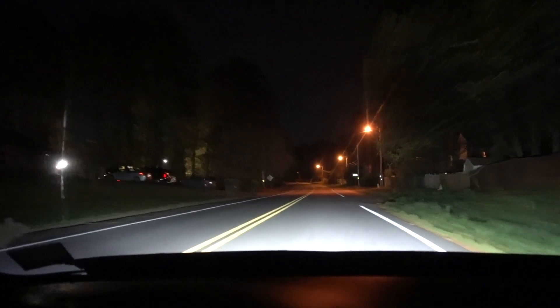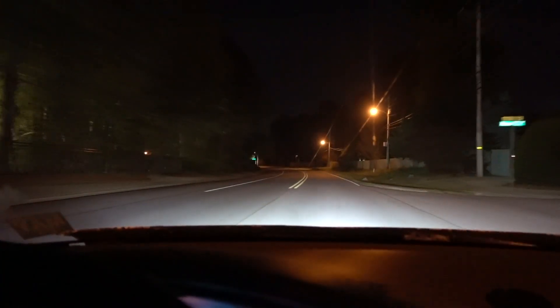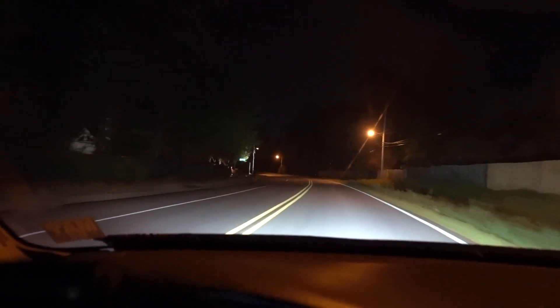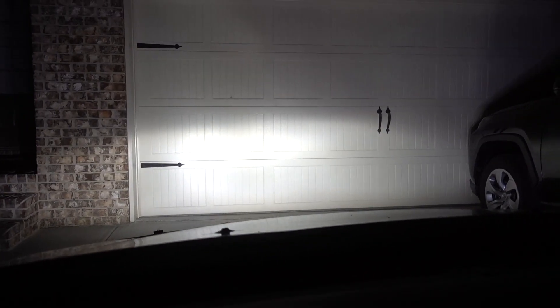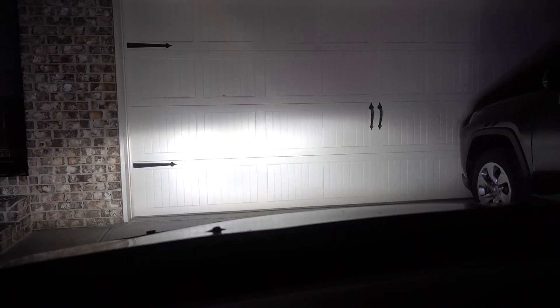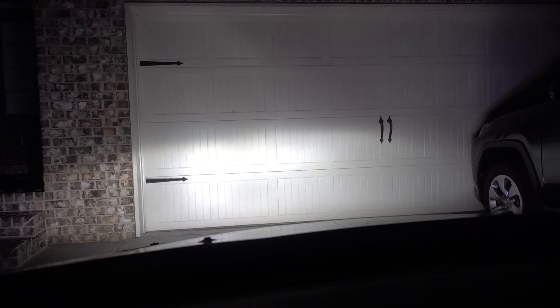It's super bright. It doesn't look super bright on camera, but trust me, it's really bright. That's the dual high beams.